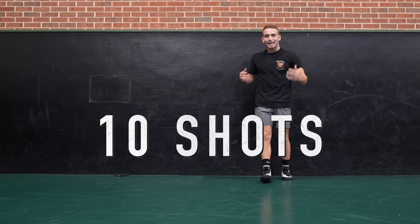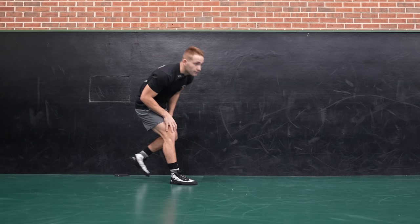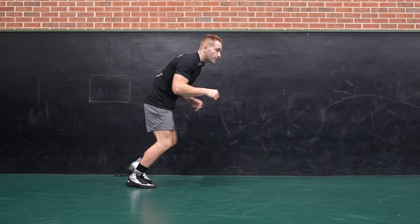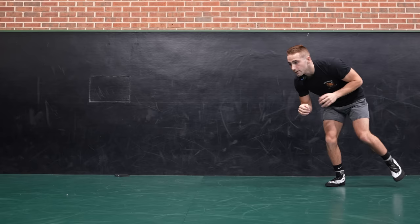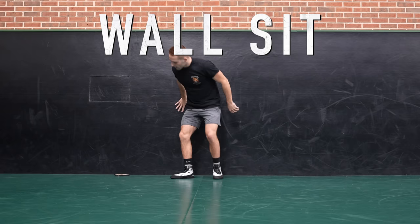Next up, we're gonna do pretty much the same thing except we're gonna go right into a couple shots — we're gonna get 10 shots in here. Shake it out and we're gonna go in three, two, one. Circle, circle. If you're on a wrestling mat, take a shot. But if you're in the likes of your home or your bedroom, just do a snatch — like a snatch single. Circle, snatch. That's two, three, four, five, six, seven, eight — keep circling, hit your angle — nine, ten.